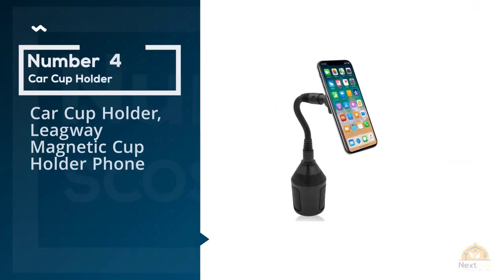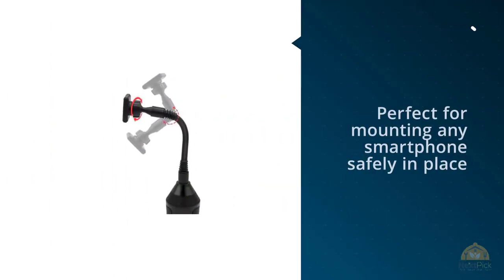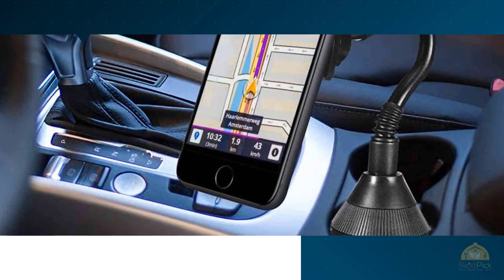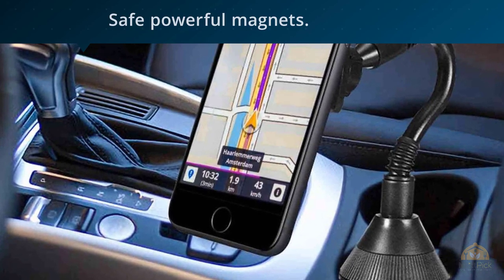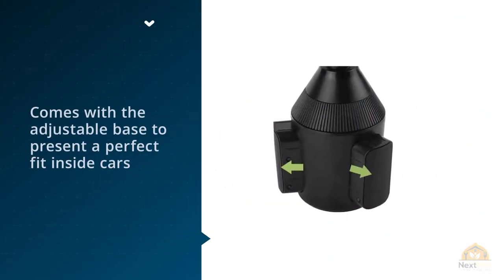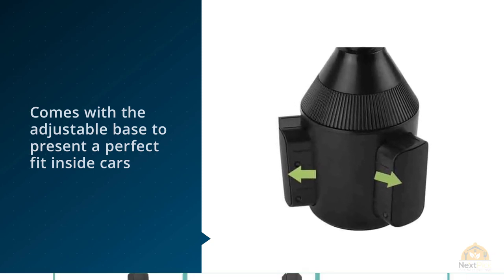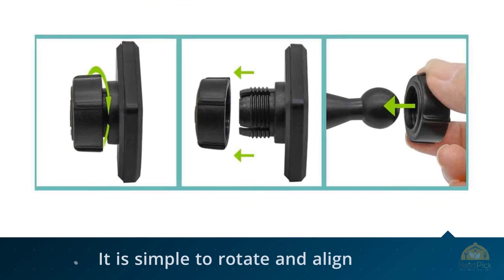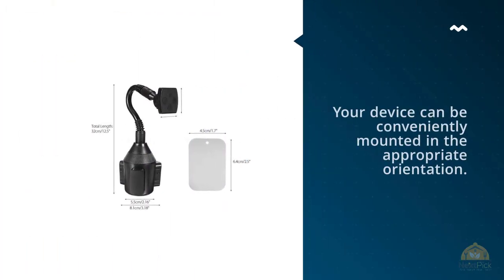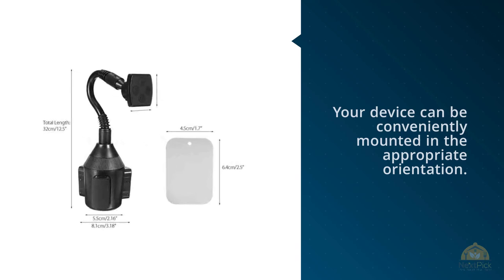Number four: car cup holder — League Way magnetic cup holder phone cradle mount. Inside the structure of this magnetic cup holder, there are safe, powerful magnets. The powerful magnet mounting feature is perfect for mounting any smartphone safely in place. Its tactful and cradle-less mounting makes sure there is no distraction while driving. It comes with an adjustable base to present a perfect fit inside cars, trucks, or any other vehicles equipped with standard cup holders. With the use of the flexible gooseneck, it is simple to rotate and align your device to the best viewing angle. Your device can be conveniently mounted in the appropriate orientation, and it can be installed in a few seconds.